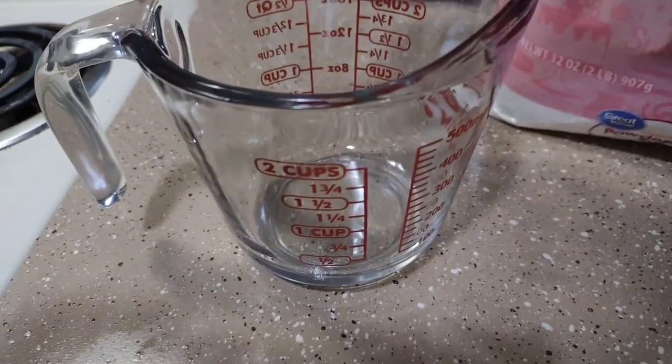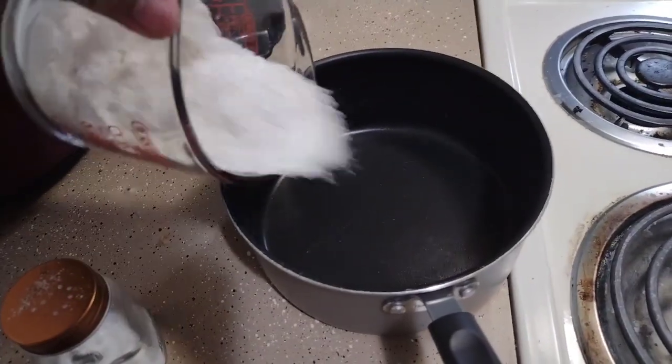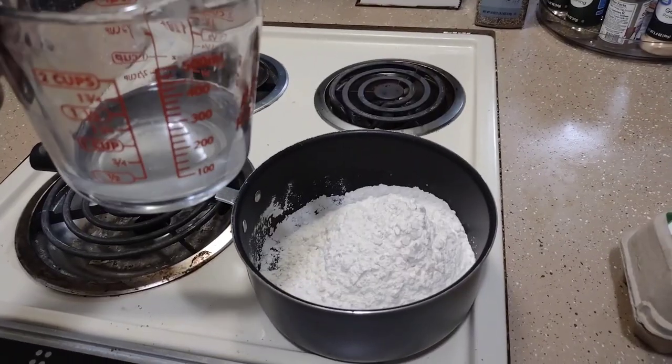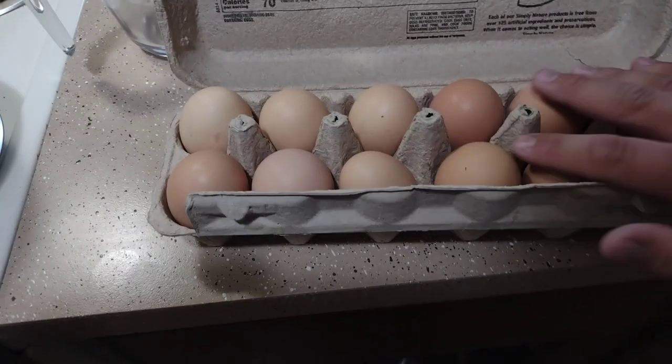Go ahead and add one cup of flour. Next, add a half a cup of water. I'll crack one of these delicious delectable eggs.